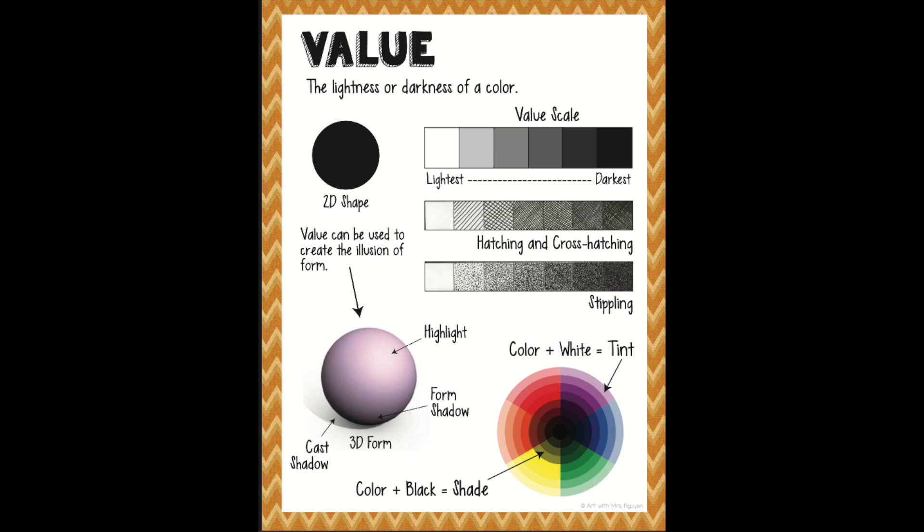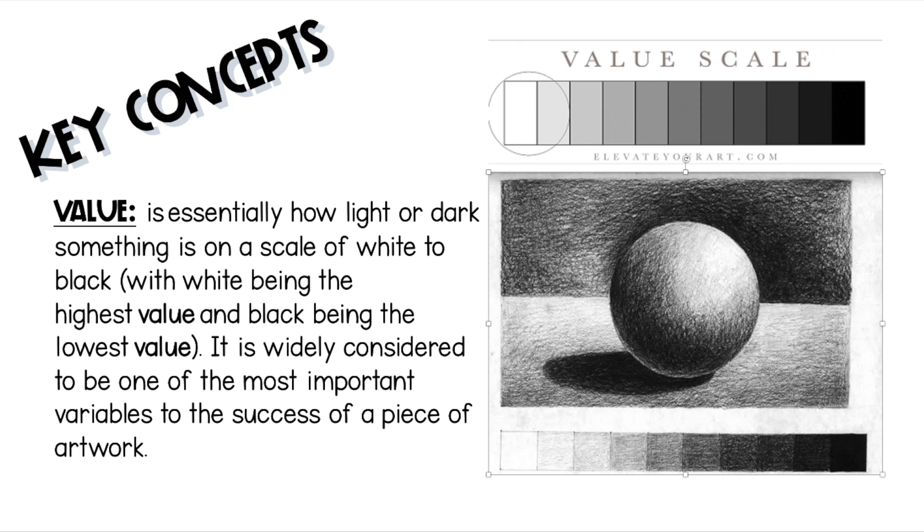Lastly, we're going to focus on value, which is essentially how light or dark something is on a scale of white to black. It helps give our shapes what we call form and volume, making it look more 3D.